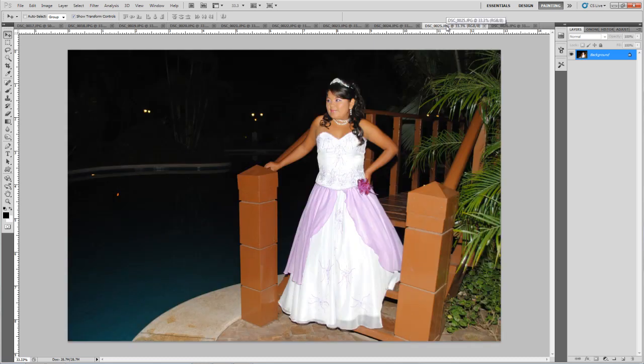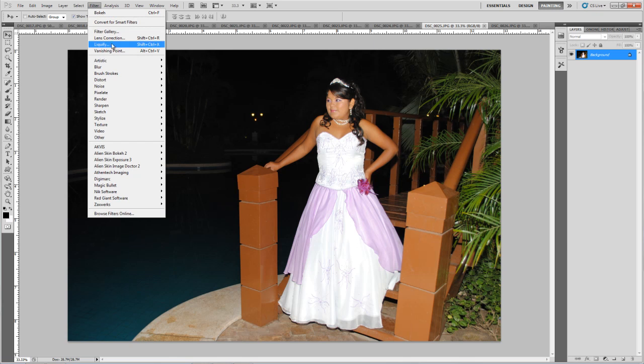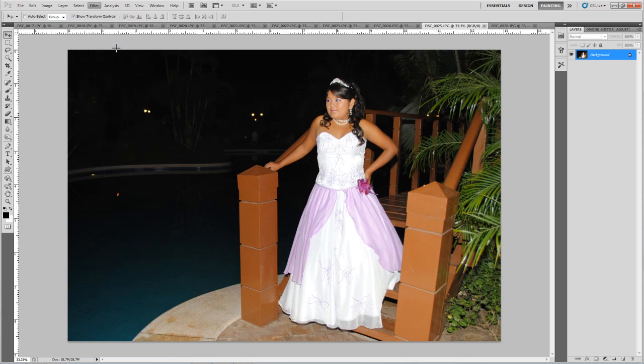Welcome. In this tutorial we are going to retouch this lady who is 15 years old, and for her birthday we have to retouch a little bit. We're going to start with the waist, and for that we're going to use Liquify.